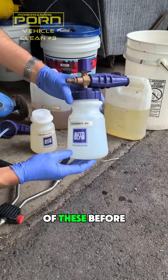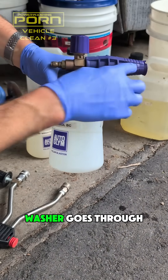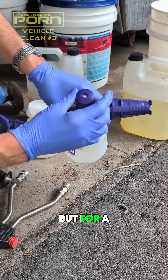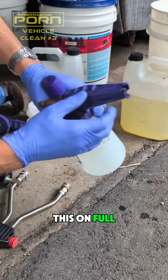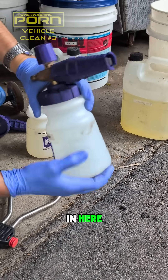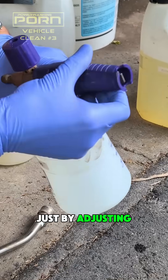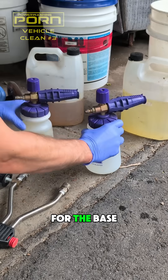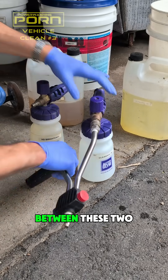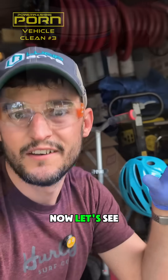If you've never seen one of these before, it basically takes your concentrated detergent — as the water from the power washer goes through here, it pulls it up and mixes it, and you can control your concentration. For a high-flow machine like mine, I just have this on full and control my concentration by the amount of product I put in. It also allows you to have a fan or an open tip just by adjusting this. By having one for the base and one for the acid, we can quickly switch between the two by toggling this nozzle. Now let's see it in action.